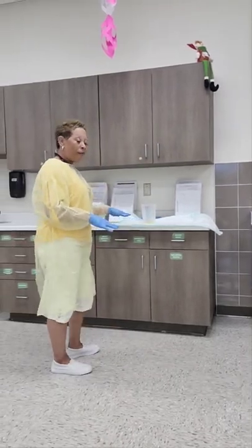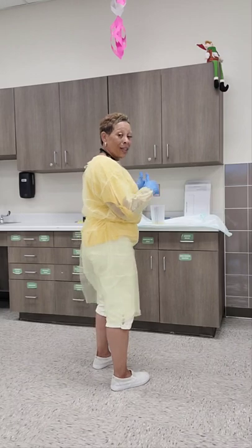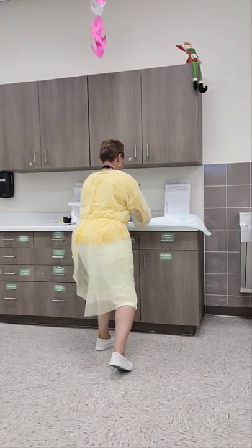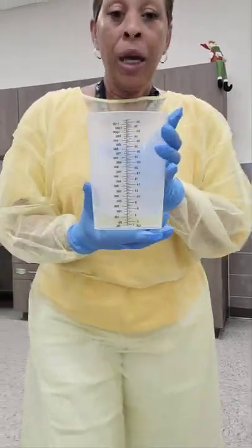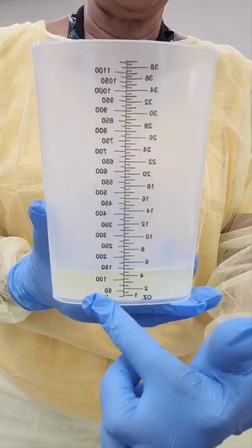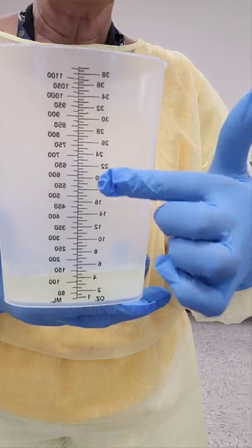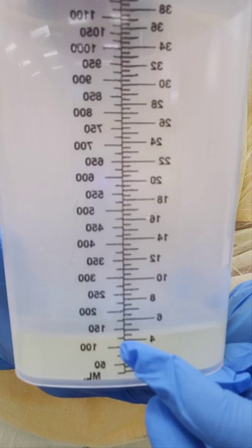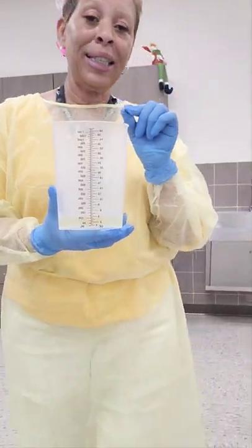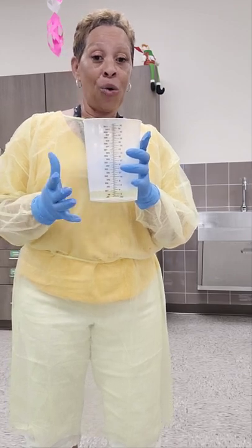Once I get it on the hard level surface, I'm going to wait a couple of seconds until the urine stops that wave-like motion, then squat to get to eye level and measure the urine. The graduate will have two sides of numbers: ounces, and on the left side, milliliters. You want to make sure that when you measure and record, you use the numbers on the left side — they'll be larger than the ounces. My measurement is between 100 and 125 cc's. If it's in between the tick marks, you will want to round up, so I am going to record 125 mls or cc's.